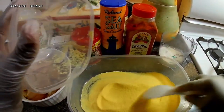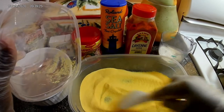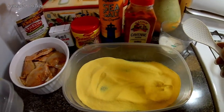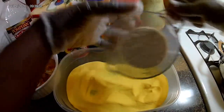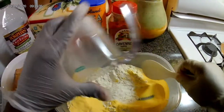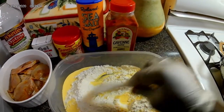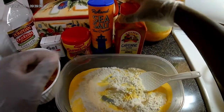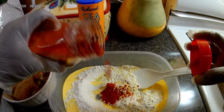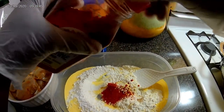What I'm gonna do is mix the dry ingredients. I'm gonna add the cornmeal to this dish, then the flour, and my cayenne pepper — about a teaspoon — because I'm gonna make it a little bit spicy.